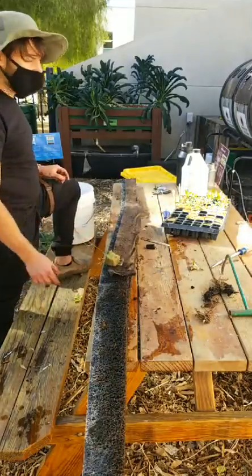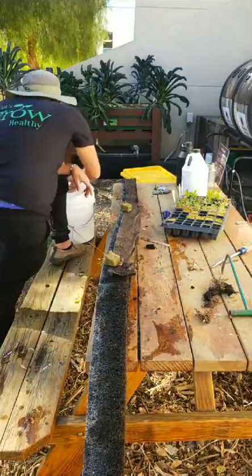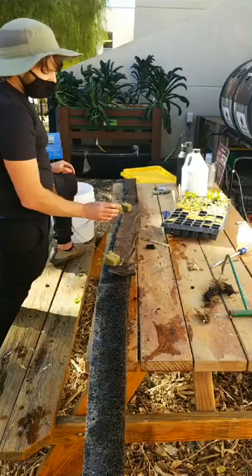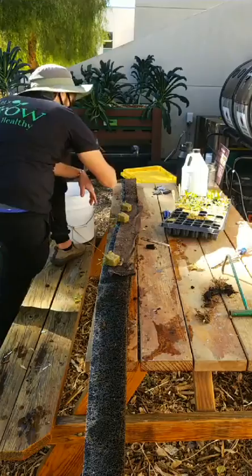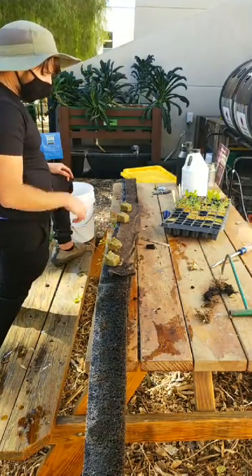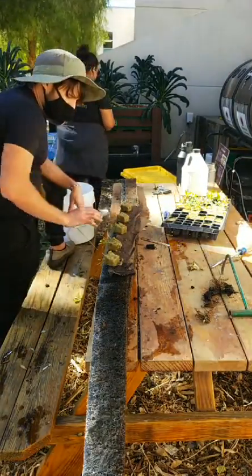Miner's lettuce is delicious. The flavor is very similar to spinach, except it's so mild, delicate, and tender. And of course it's a California native, so when it blooms it's going to attract your native pollinators. We always want to have more native plants in our garden.